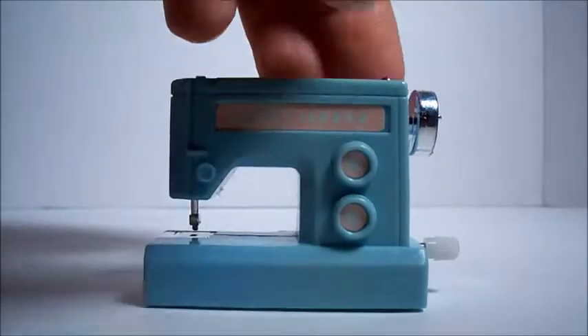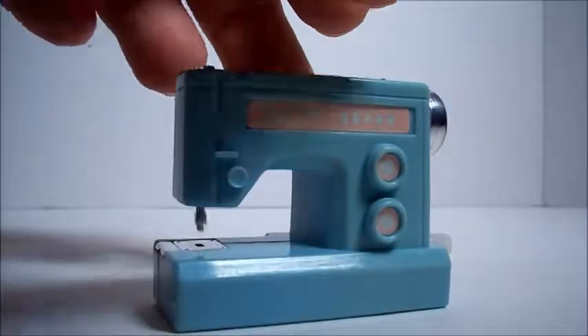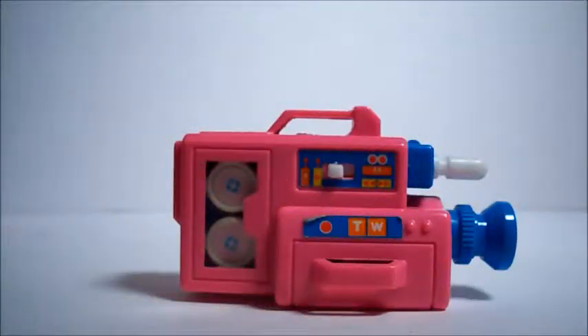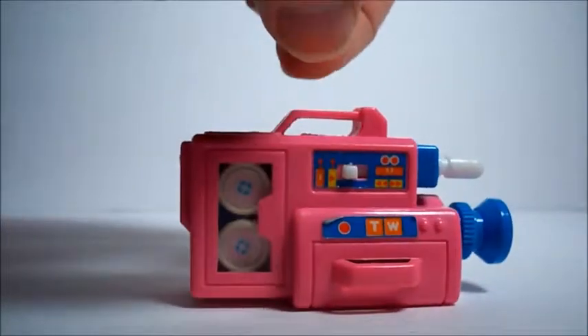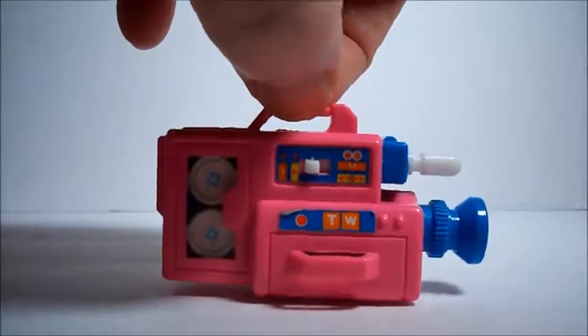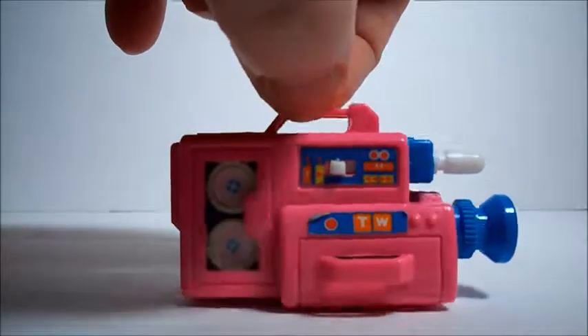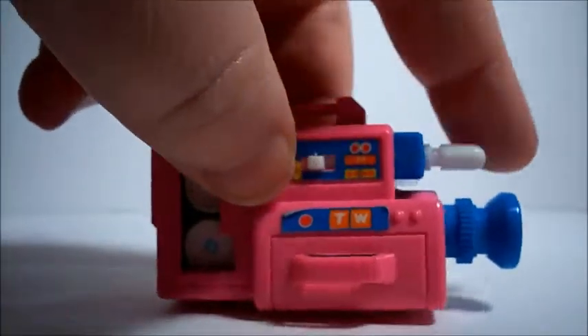Turn it off and turn it on. Here is the video camera recorder for Barbie — that'd be probably the size of her head or bigger — so a nice lightweight video recording device. Look how cute it is.